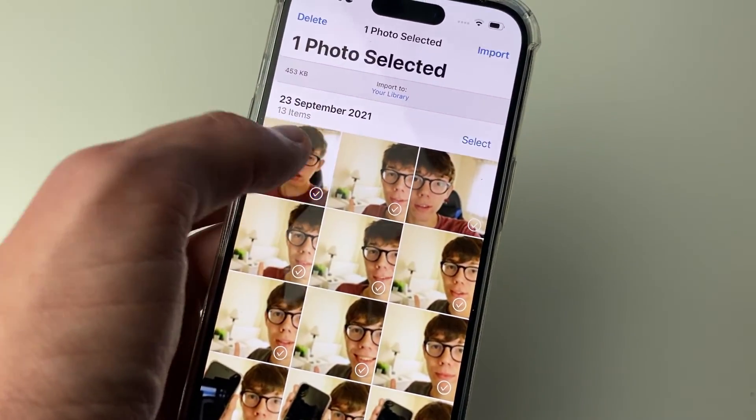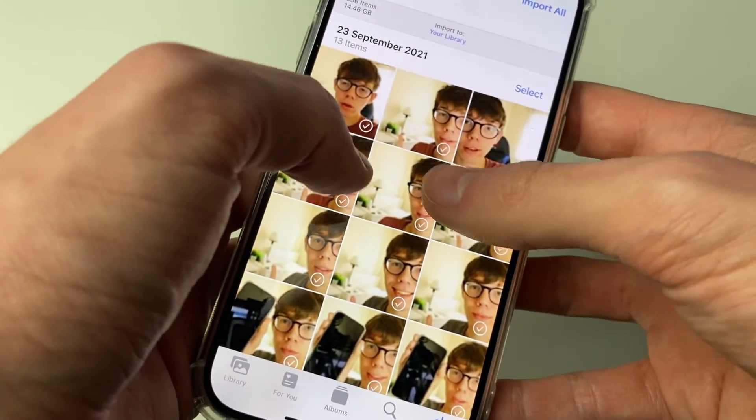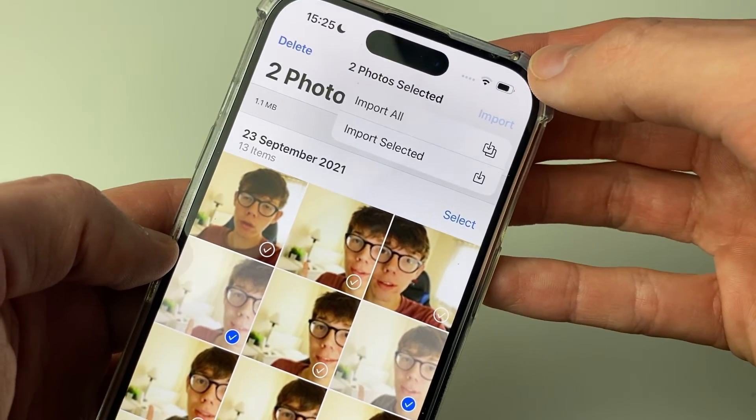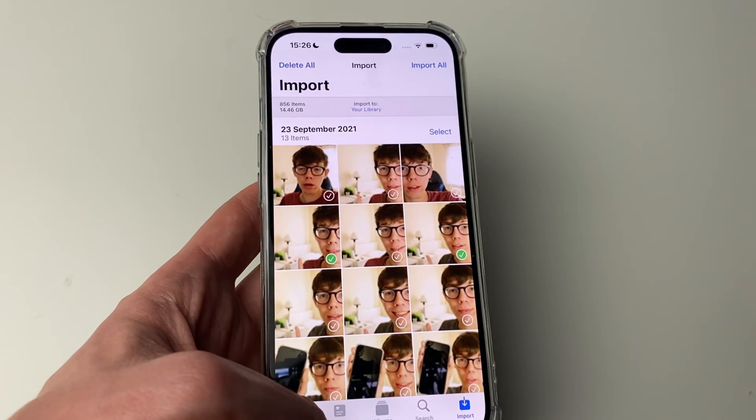You can see the photos on your SD card and either import them all by clicking Import All at the top, or select specific ones to import and press Import Selected. They'll then be added to your photo library, but note that they'll be kept under the date they were actually taken on the SD card, so you may need to scroll quite far back in your library.